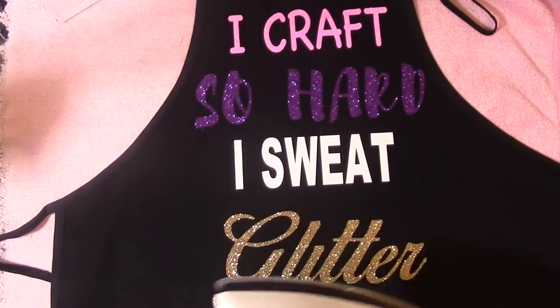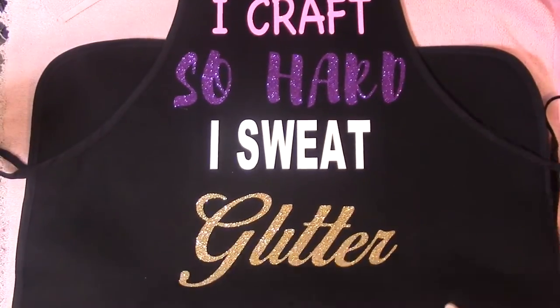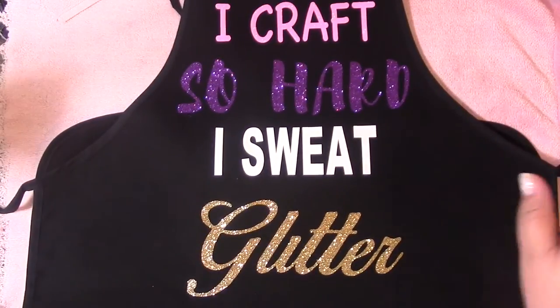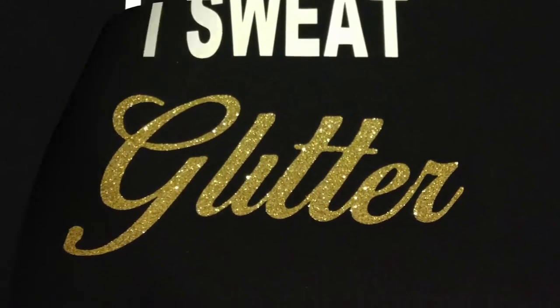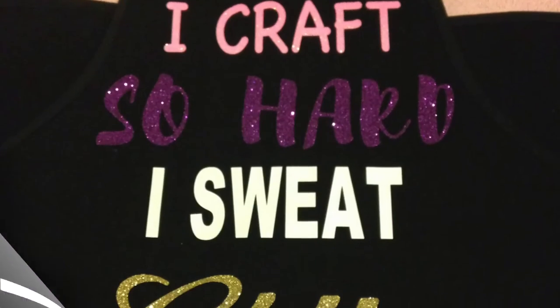One more quick tip: after you're done with your apron, hang it on a hanger overnight. I feel that leaving it there helps the vinyl set, so you won't have any wrinkle problems afterwards. Even if you wash it later, it'll be just fine.